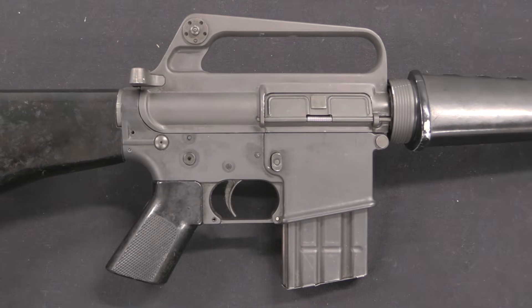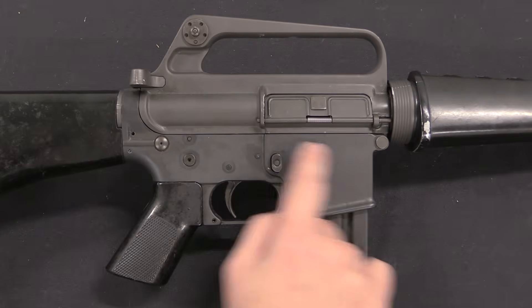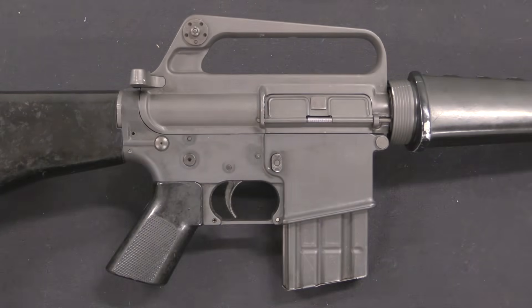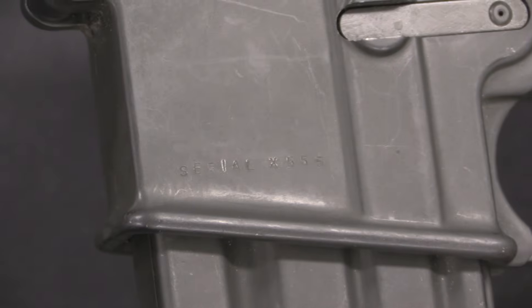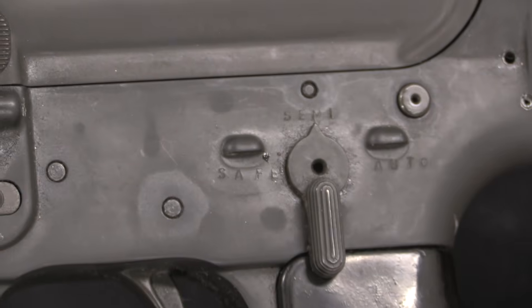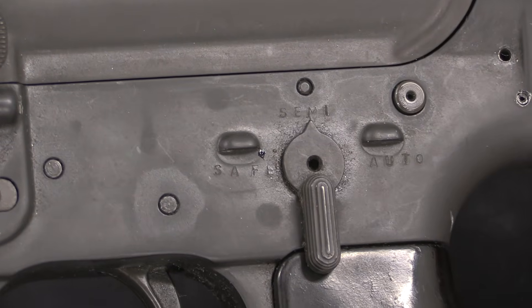The receivers used for 607s varied a bit over the course of the guns being assembled. This is obviously a very early one with a slab-side lower receiver — it has no case deflector and no forward assist. It actually doesn't even have a Colt mark on the receiver; it has simply and very crudely hand-marked Serial X555. The fire control group is three-position: safe, semi, and auto. Some of these would have burst mechanisms, and some actually had a four-position selector with both burst and auto.